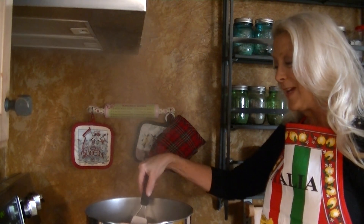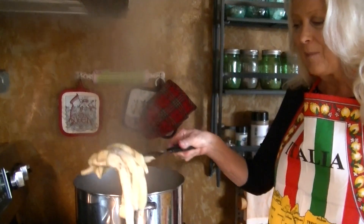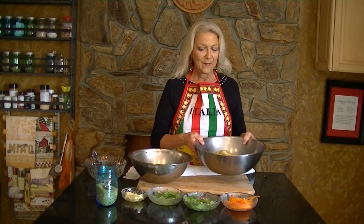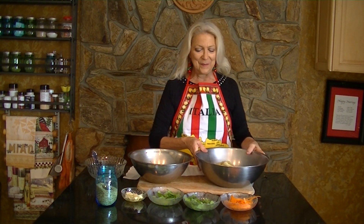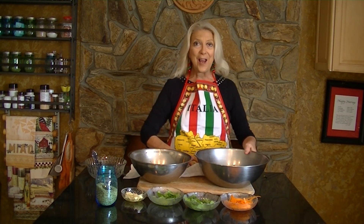After two minutes of cooking in the vinegar, we take them out and place them into our bowl. We now have our eggplant cooled very nicely and we'll take a bunch and place it into a towel.